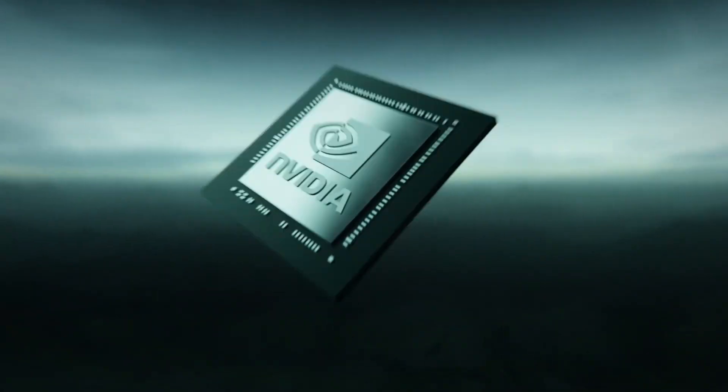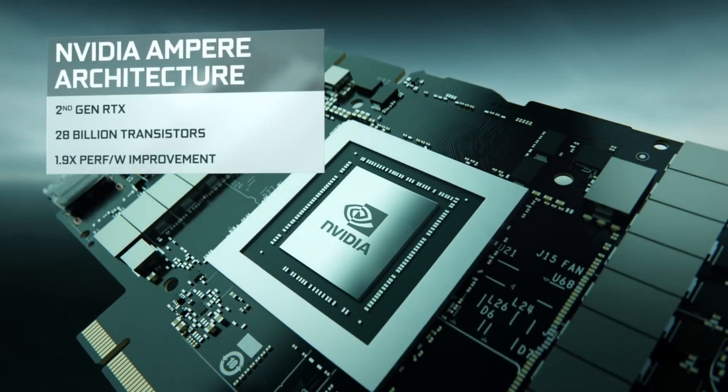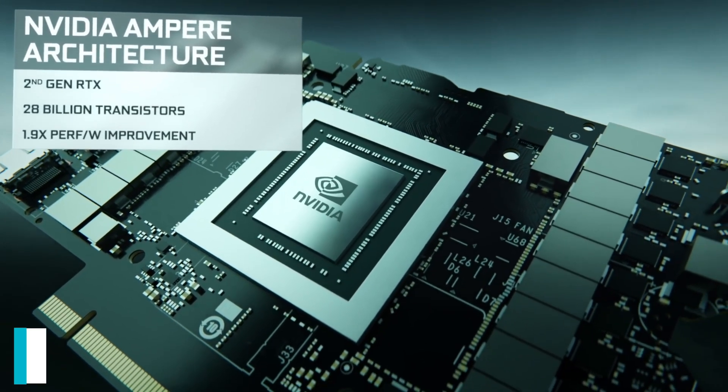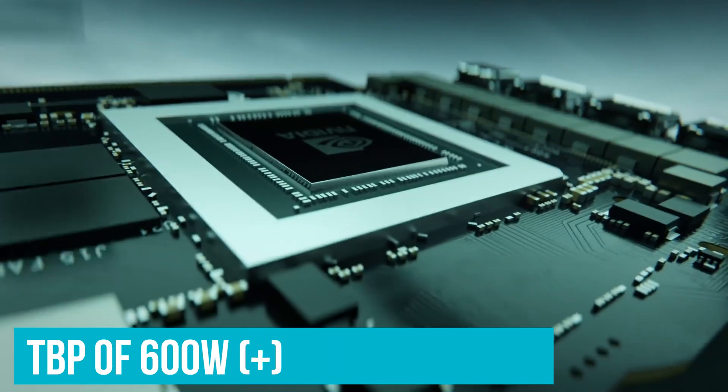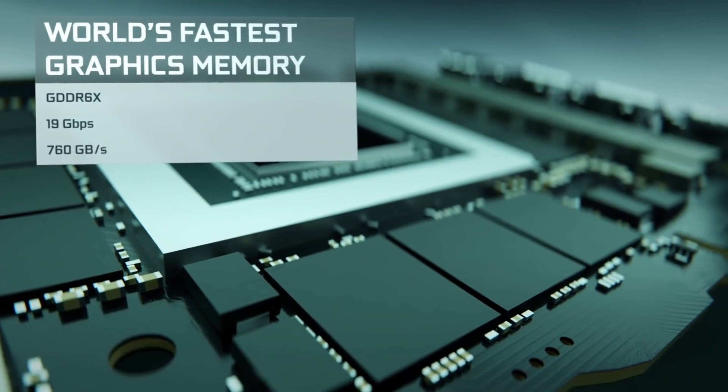The card pictured is alleged to feature NVIDIA's full-fat AD102 GPU based on the ADA Lovelace chip architecture. The full-fat chip is presumably going to feature a TBP of 600W plus, and as such it will require some beefy cooling solutions such as the one pictured here.